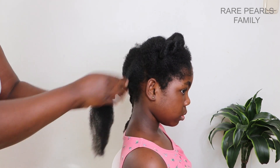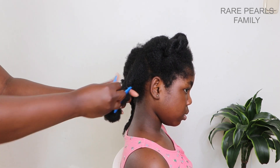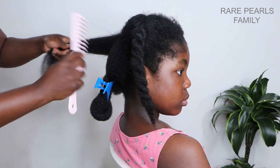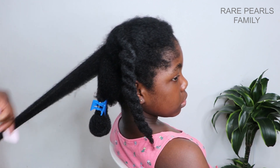In addition to the decent amount of slip, I also noticed that it makes her hair feel soft and it also adds shine to it.